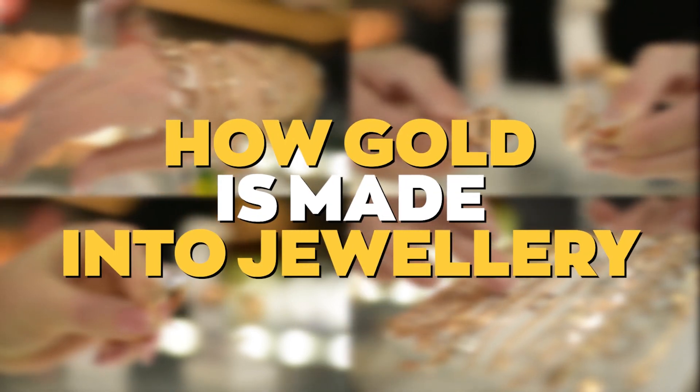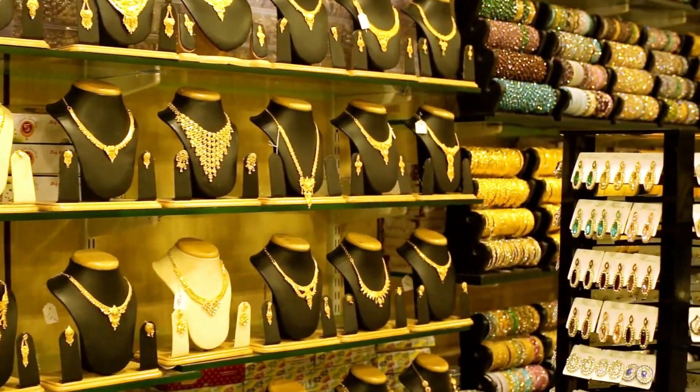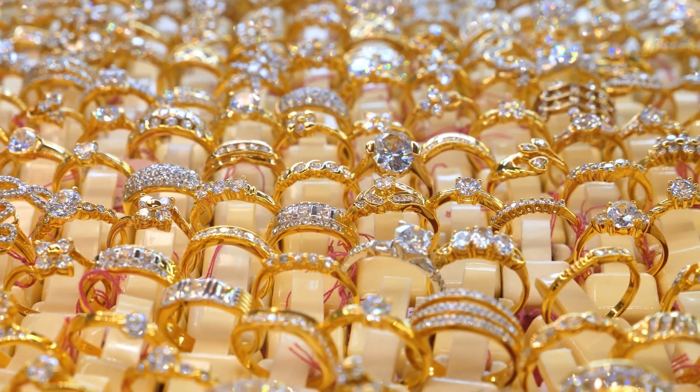How gold is made into jewellery. Gold has traditionally been a precious metal due to its aesthetic and physical characteristics. Ever wondered how gold is transformed into a variety of exquisite jewellery designs?